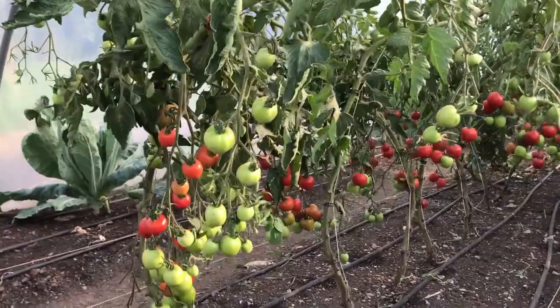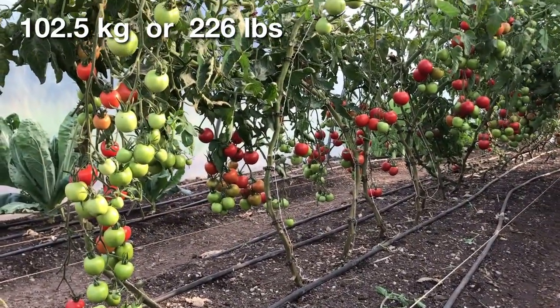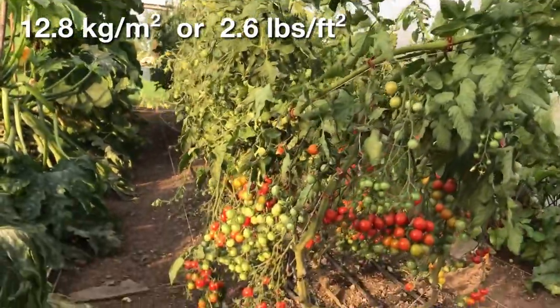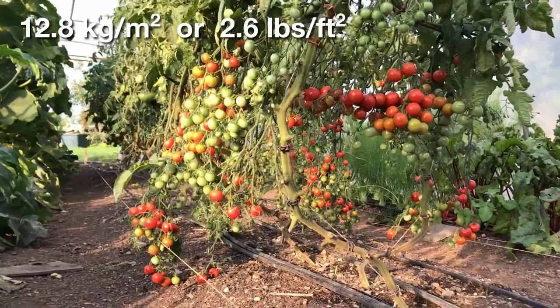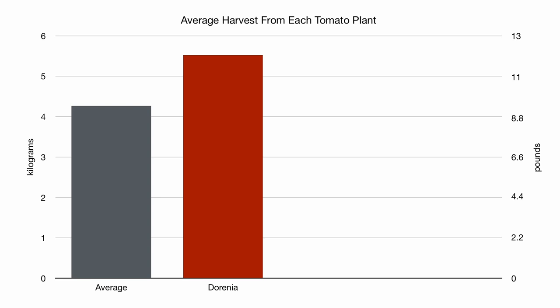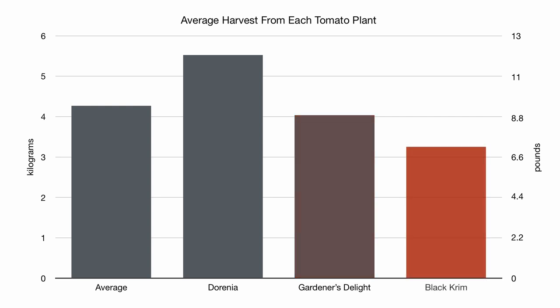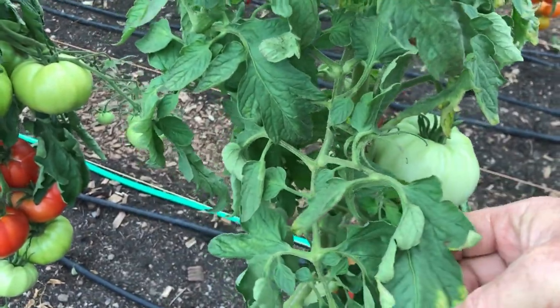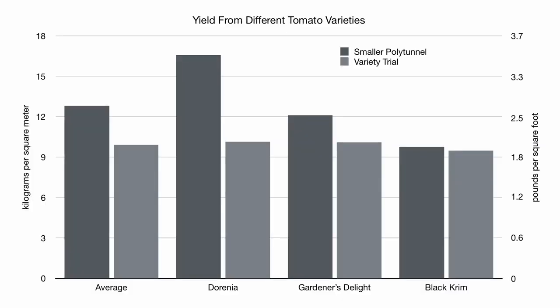I had grown 24 plants — 8 of each variety — and harvested just over 100kg of tomatoes in total from an 8 square metre bed, which is definitely the largest tomato harvest I've had from this polytunnel. This gives a yield of almost 13kg per square metre, or over 2.5 pounds per square foot, which is really good especially for such a high value crop. This translates to an average yield of more than 4kg, or more than 9 pounds per plant. The medium-sized Derenia variety was most productive, Gardener's Delight cherry tomato in the middle, and the larger Black Crim producing less. Compared to the variety trial in the other polytunnel, the Derenia did better, Gardener's Delight did about the same, and Black Crim produced less per plant — but considering the plants there were given about 20% more space, the yield per area is actually significantly better in this smaller polytunnel, especially with Derenia.